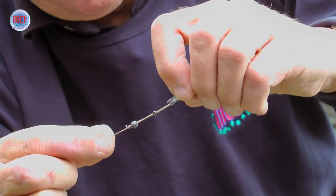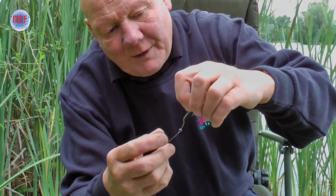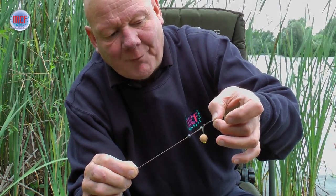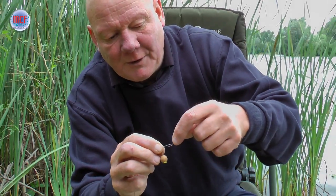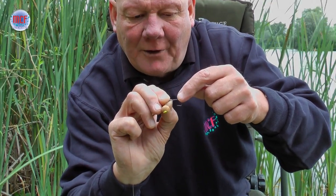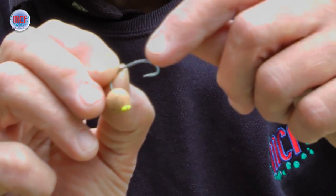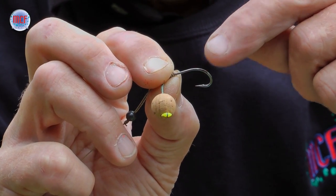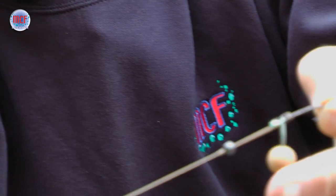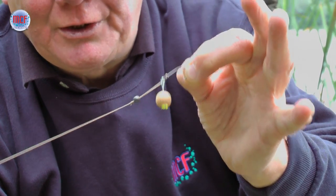The beauty of it — and I'm sure this is the main reason this rig works so well for me — is that once you've hooked the fish, the bait pulls down and away from the bend of the hook. You see a lot of people with tubing, with the bait tight to the bend of the hook, and I'm sure that forces the hook out. People lose quite a lot of fish — they just fall off. I'm sure the pressure of that boily moving about in the fish's mouth pushes the hook out. With this rig, it pulls it back down tight to that knot, away from the bend of the hook, and it gives you really good hooking properties.